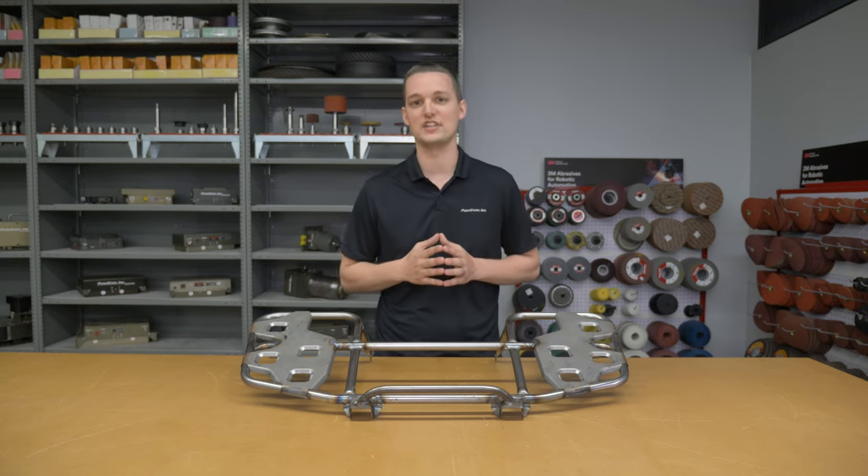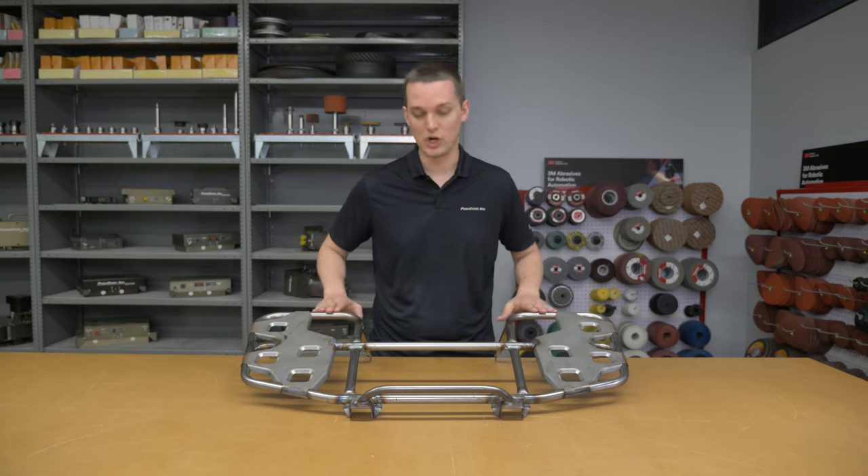Hey everyone, welcome to PushCorp. I'm Isaiah Flora, a robotics application engineer and abrasive specialist. We got another video for you out of our demo lab — this one's a fun one. We are cleaning up welds on ATV racks. Let's get into it.